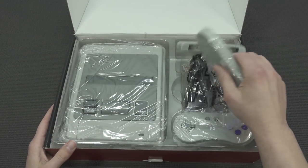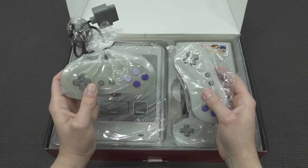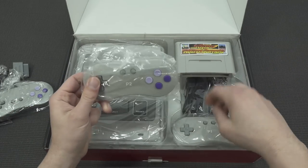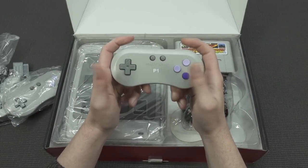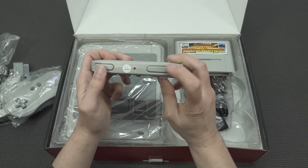What are we going to get in the box? First of all, we're going to get two controllers — actually three. One with a wire and two are going to be wireless. These controllers look quite nice and feel quite comfortable. I can only say that they don't have the same quality as an original, especially with the shoulder buttons.